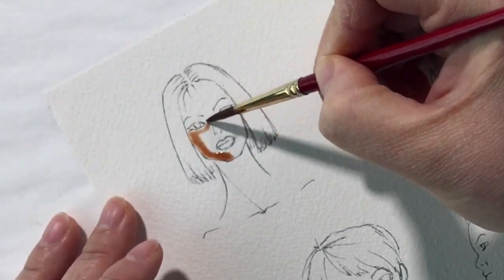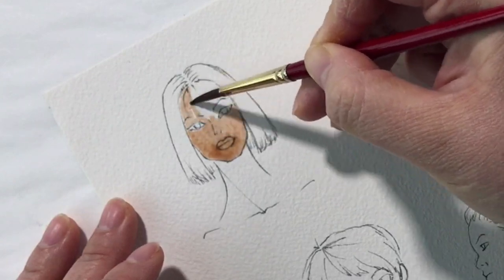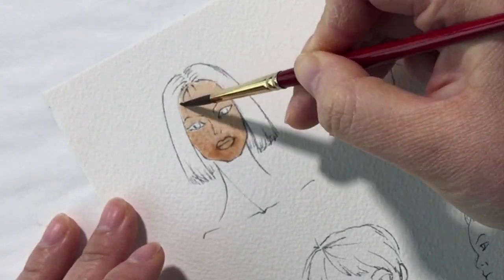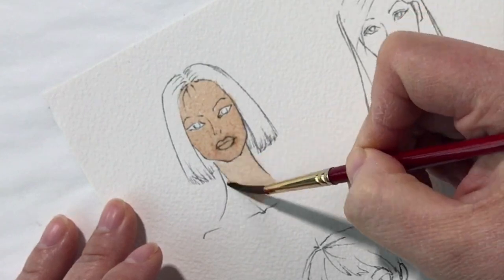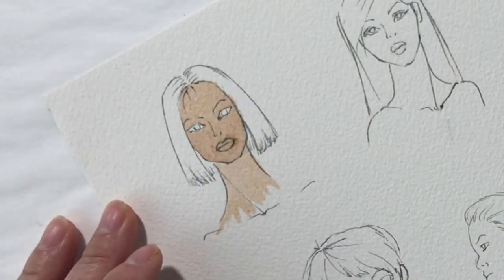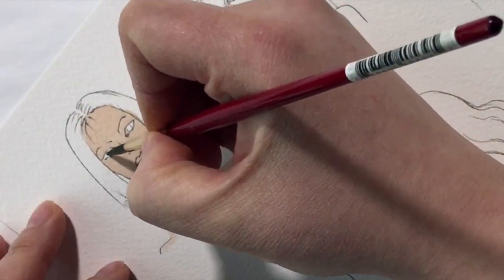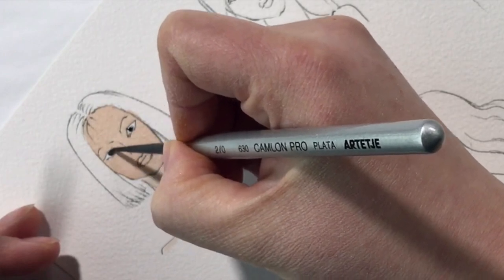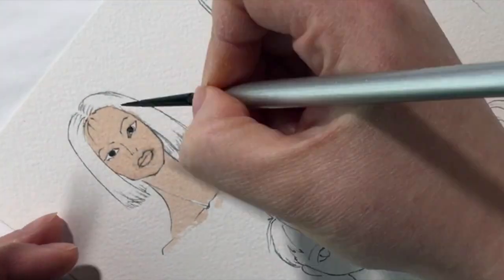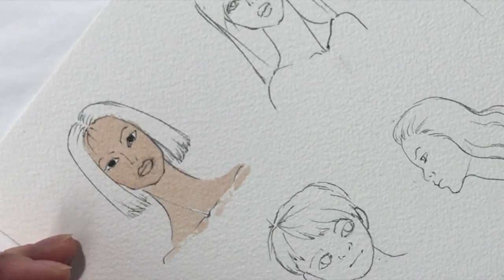Hey, party people, and Merry Christmas to those of you who celebrate it. In this video I'm going to go over painting little heads. I have a faces playlist where I get into the nitty-gritty of proportions and how to draw lips and angles, like three-quarter view versus profile view, and I also have a video on how to mix skin tones — that's all in the faces playlist.